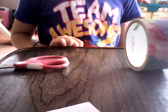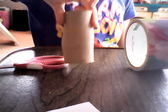Another thing you may need before getting started is toilet paper rolls — they might come in handy, so you want to make sure you save as many as you can.